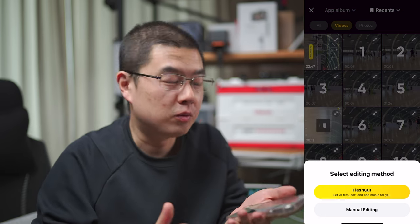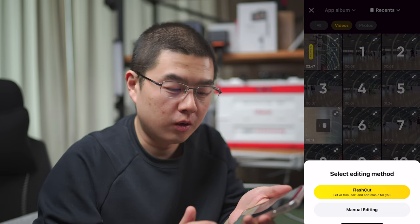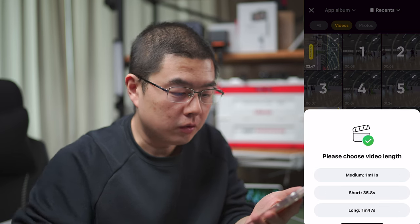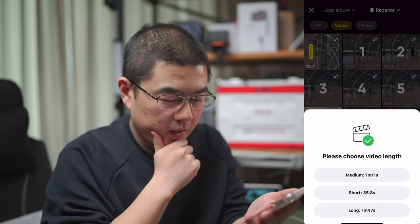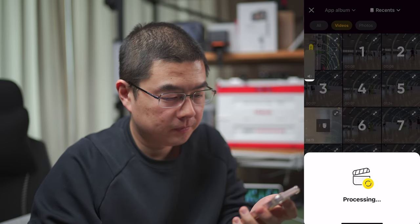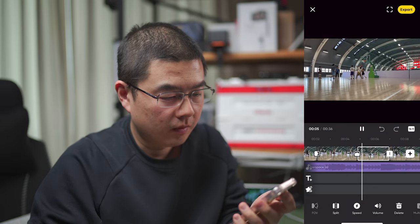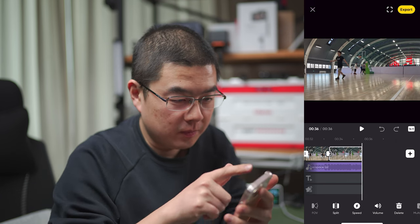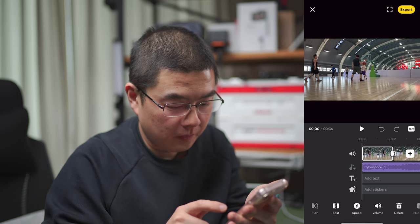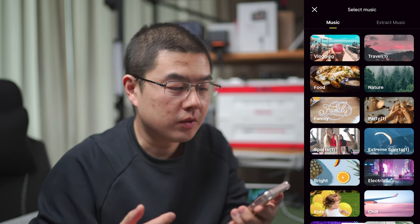Insta360 Flow already does a great job, but let's take a look at what AI can do for us. It optimizes the clip size and processes everything. We have different video length options. Let's choose the short processing option. Once saved, go back to the draft and you can add different music — I want something more dramatic.